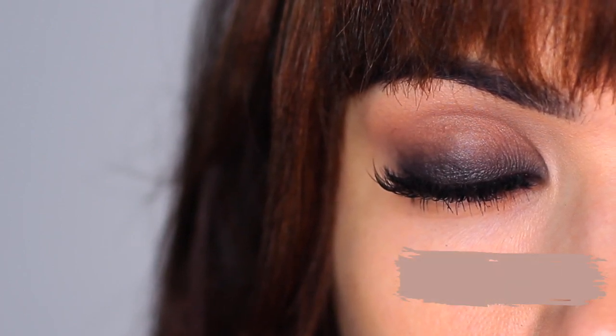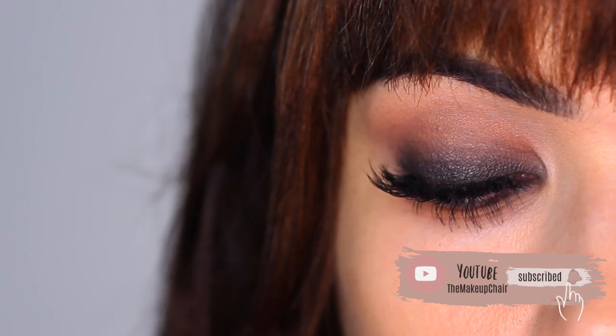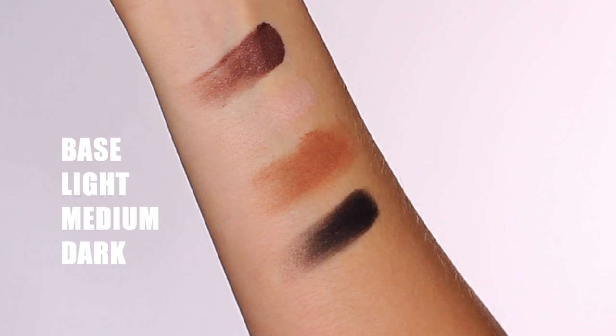If you enjoy tutorials like this and you're new to the Makeup Chair channel, I might suggest hitting the subscribe button below — it's totally free. And if you're already subscribed, thank you and welcome back. Now let's get started creating this look. First, let's do the smoky eye.